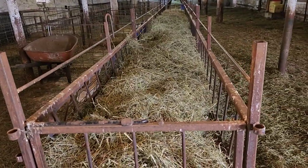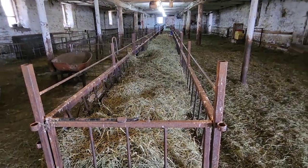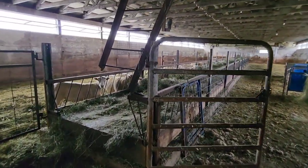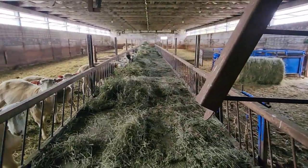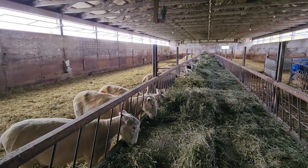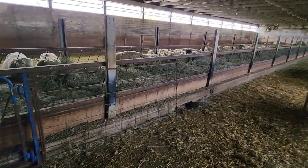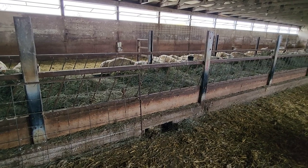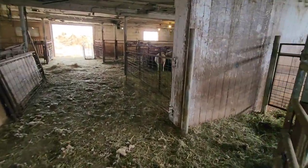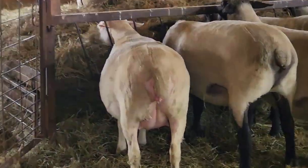These small square bale feeders make really great creep feeders. We'll go into the other barn and look at the creep feeders to explain why we don't like the ones we use now. Here's the other barn where we've modified an existing bunk feeder with the same type of bars. The difference with this feeder is that it was an existing feeder for cows, so there's a cement block that goes right to the ground.